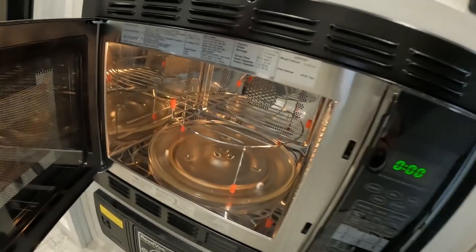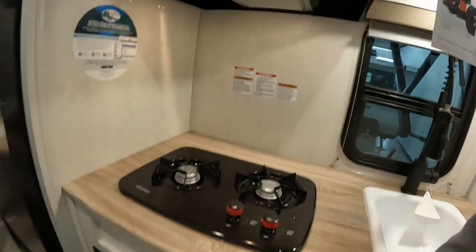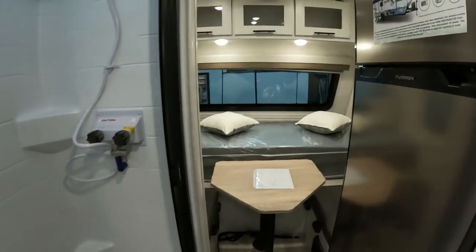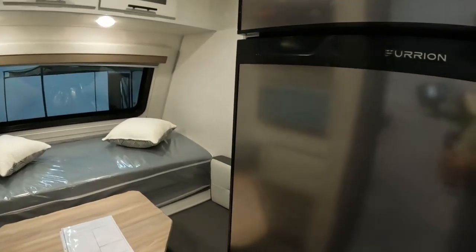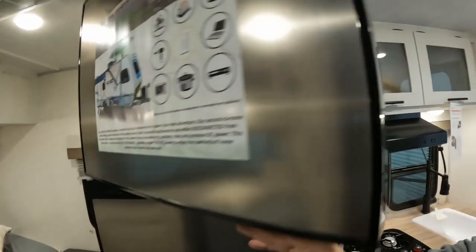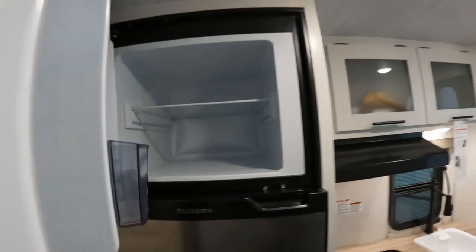And then you have a convection oven. We're going to keep going down this way. You have a full-size 12-volt fridge — nice in size.